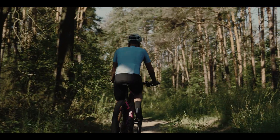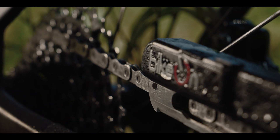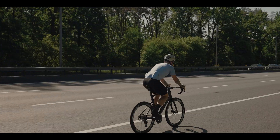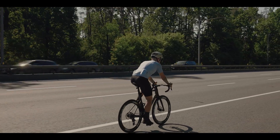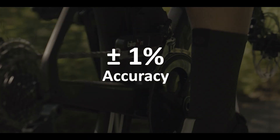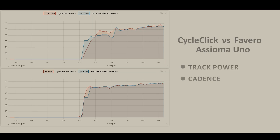Over-the-air updates, rugged dust-proof and waterproof design, temperature compensation, auto-zeroing function for precise measurement. Now you know exactly how hard you're working with plus or minus 1% accuracy, on par with the best power meters out there. No guesswork. Just pure progress.